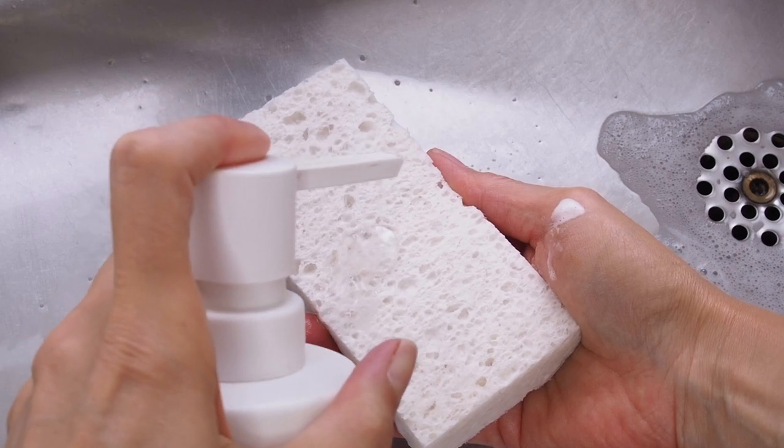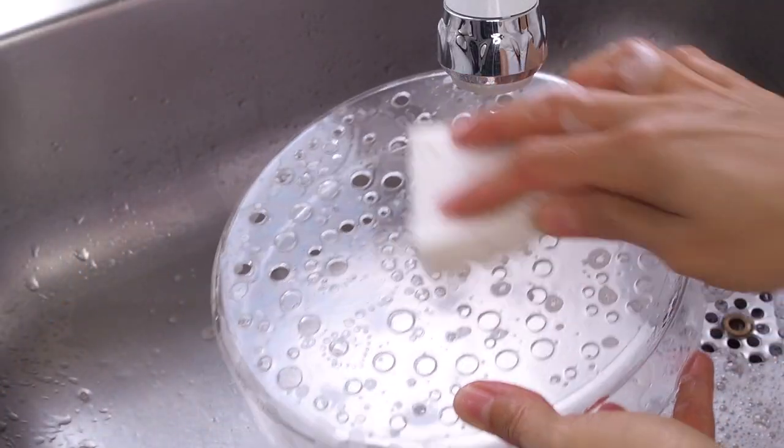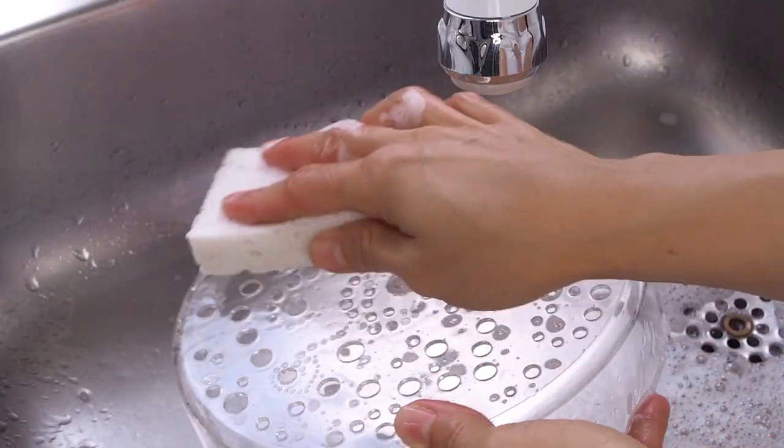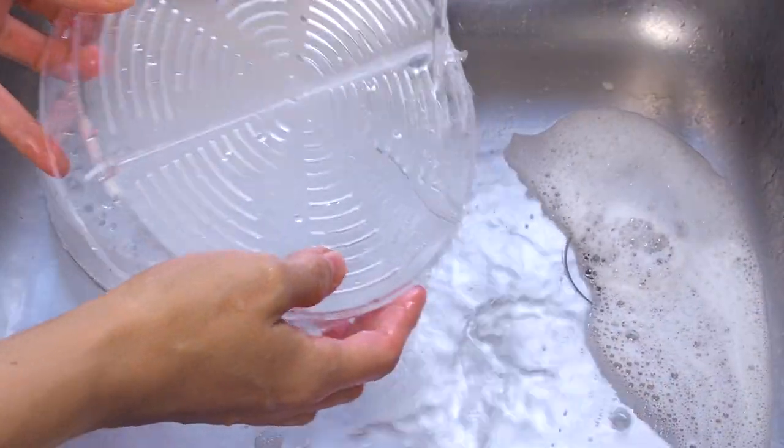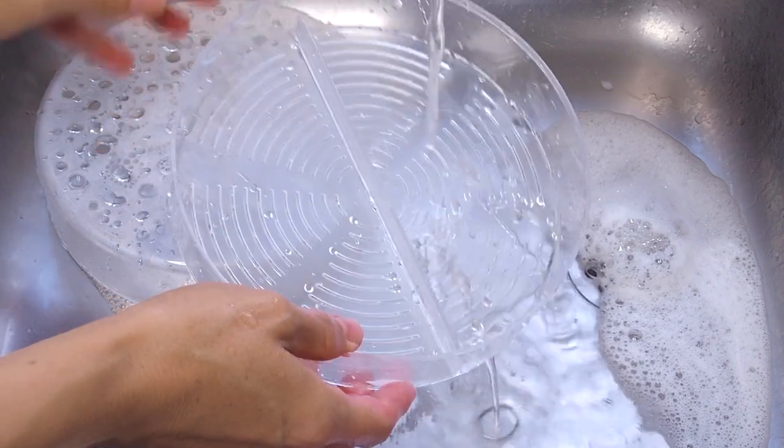If your Sprout Pearl is brand new, you will first need to give it a quick wash with mild dish soap and a clean sponge. Rinse with clean water and your Sprout Pearl is ready.